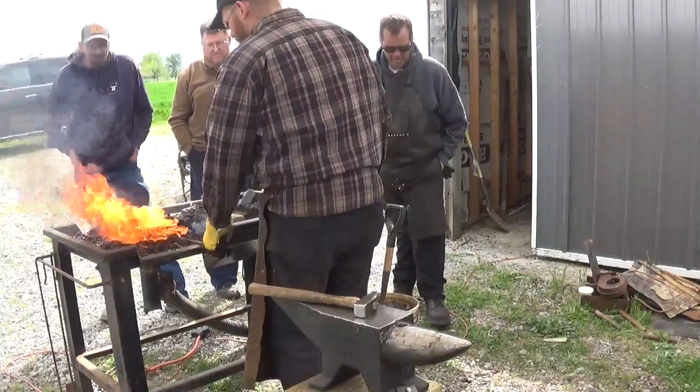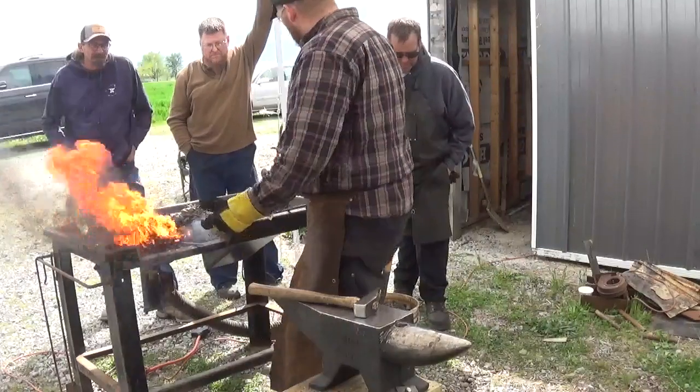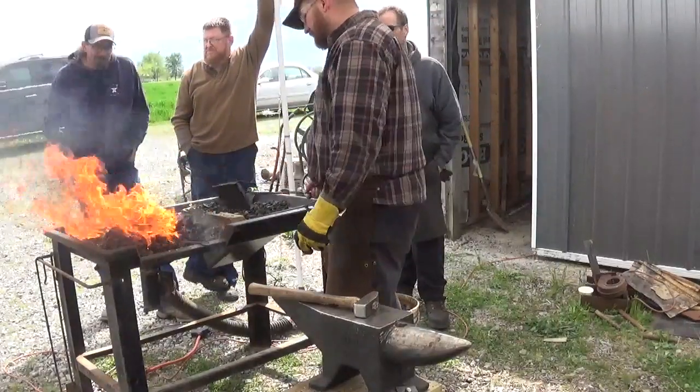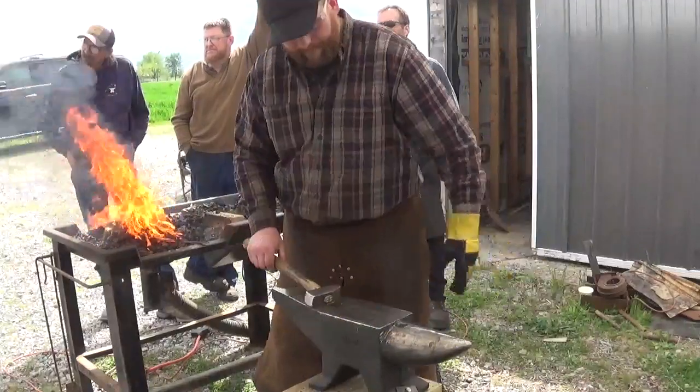And you've got to do the twist on hot. That's a critical step — I made that mistake many times doing the twist too cold. You bend it and it cracks, gets all cracked up right in there. If you put it in the vise and think about it just a little bit too long, it's too late. Put it back in the fire.